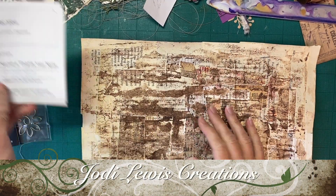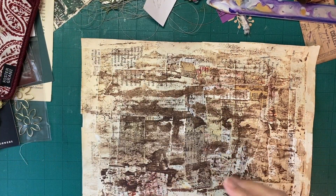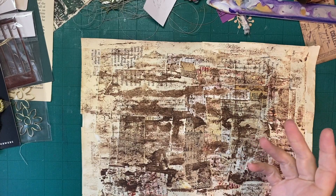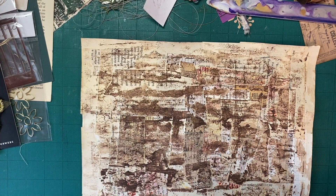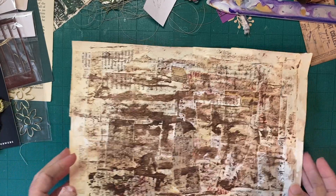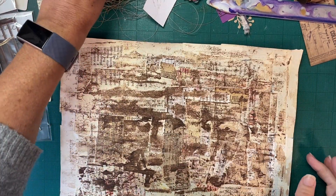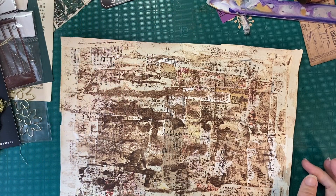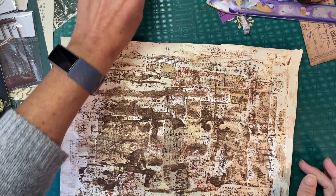Hello and welcome back to Jodi Lewis Creations. In today's video, we are going to work on a couple of journaling cards for our project. It's kind of a dual thing — Louisa has a challenge for her 40,000 subscribers. That just blows my mind. 40,000. That is so amazing.